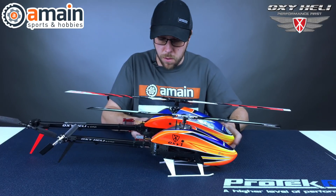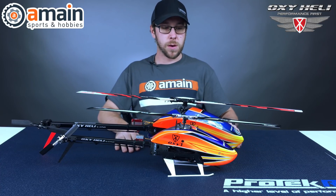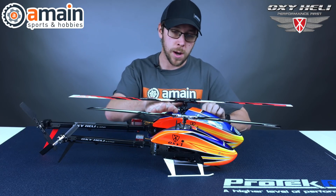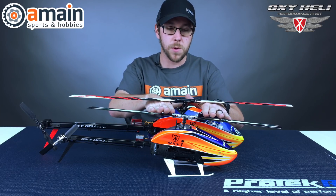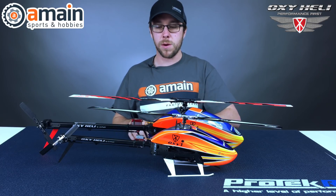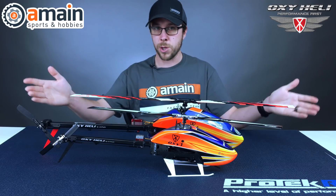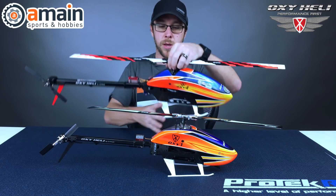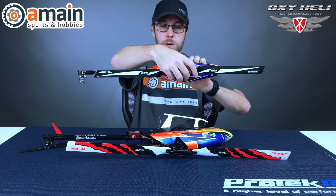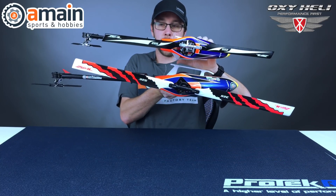First off, we've got the overall length, and I'm going to measure from the end of the skid on each heli so you guys can see the length difference. It's hard to show in the video, but I can almost get my hands between the blades, top and bottom. It's a little bit taller, as you can imagine, and much longer. Keep in mind this is the 325 size Oxy 4 — you can stretch it further to 360. Here they are side by side, top to bottom.